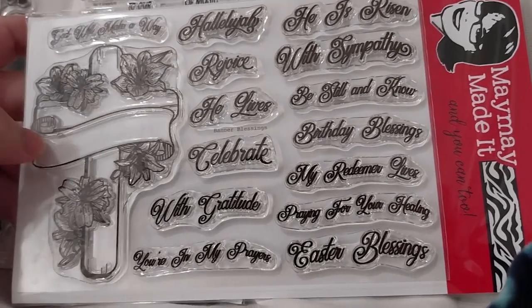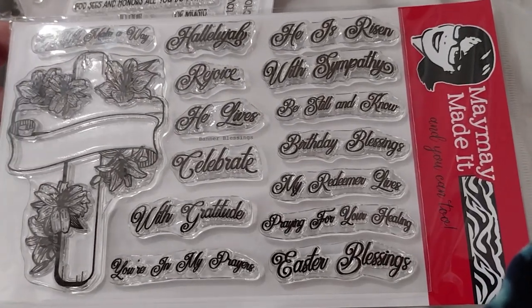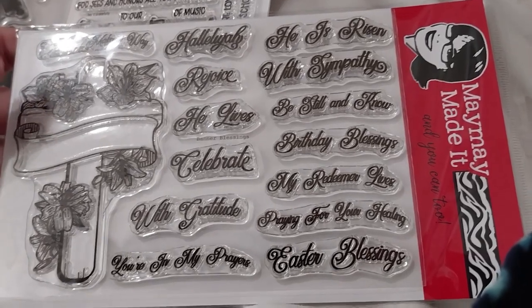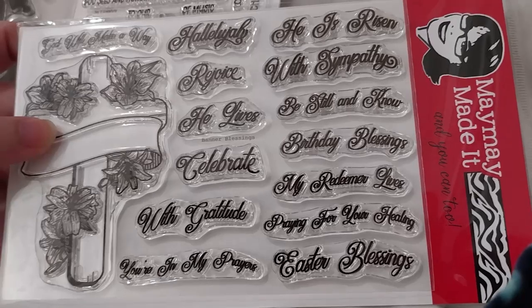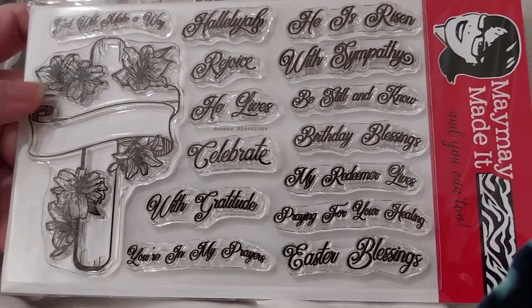Most of the stamps she has come with free SVG cutting files to go along with them if you have a cutting machine, which I don't, but I did download the cutting files for when I do get one.